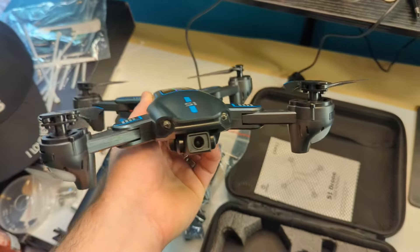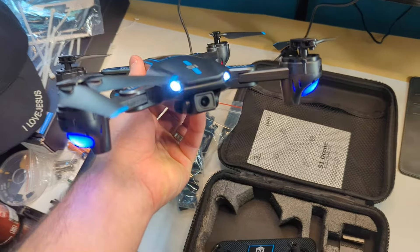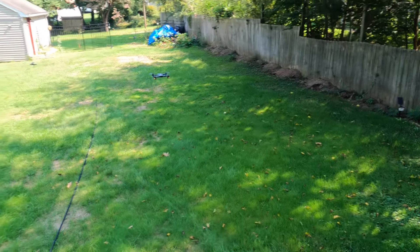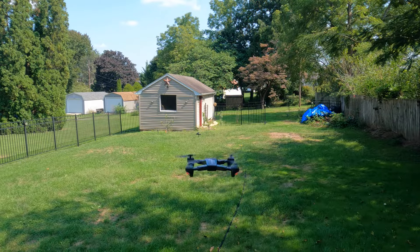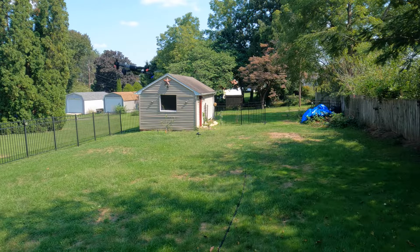Super bright headlights — that's awesome, great for flying in the dark. It's pretty fast as well. This thing actually drops really fast; check this out — we're going to do a hover drop.